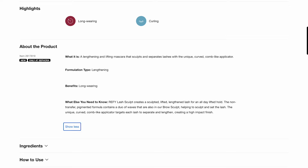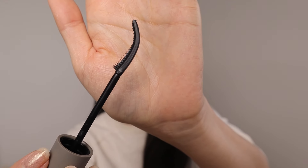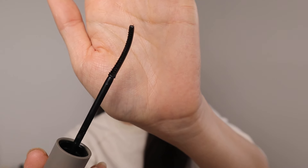It has a unique curved comb-like applicator, so this is not voluminous nor is it clumpy. It only comes in black, but it's not a really deep black — I find it looks quite natural looking. Even though I love my brown mascaras, this is so cool. Look at that curve and the teeth, it's just so interesting.